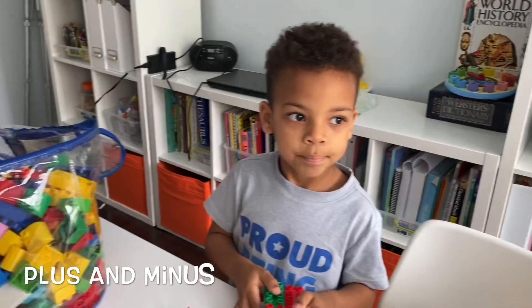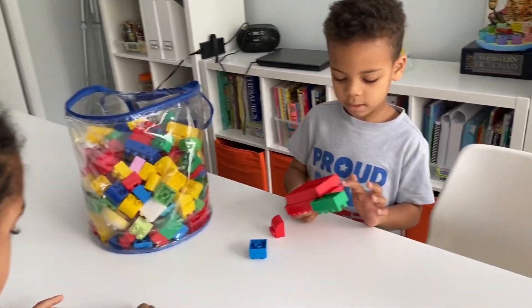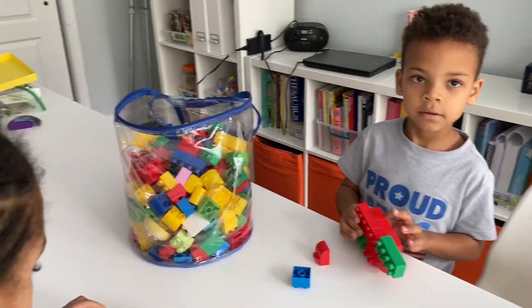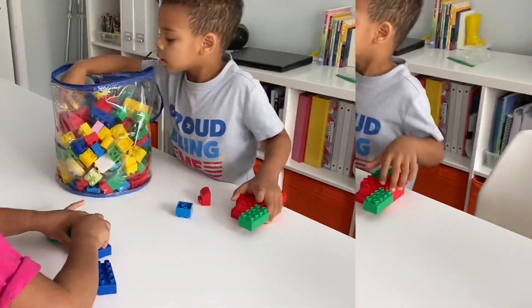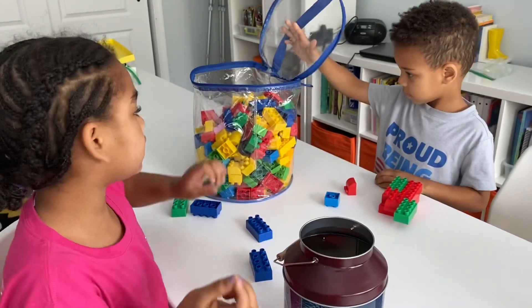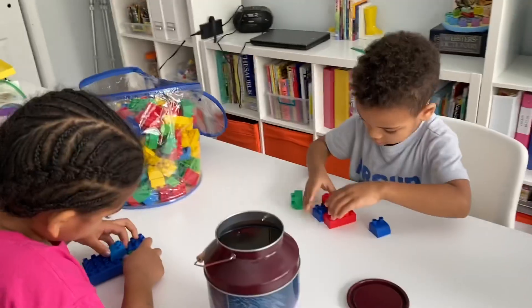Hey Joshua, what's this game called? Plus and minus. Very good. So how do we play it? How many do you get to begin? Five. And Hannah, what happens next? So this bucket is full of plus and minus. You reach your hand and if you get a plus, you get one. And if you get a minus, you have to give them back.